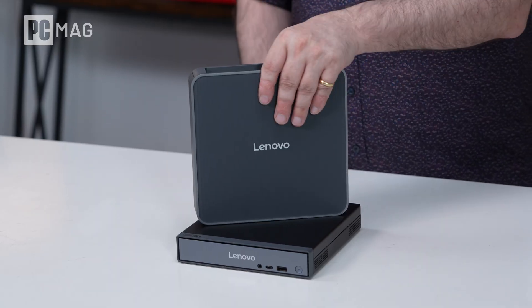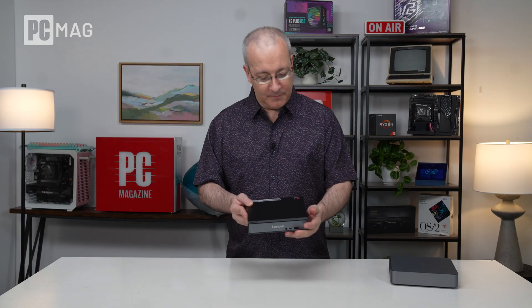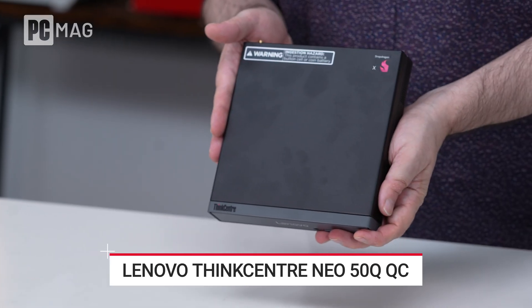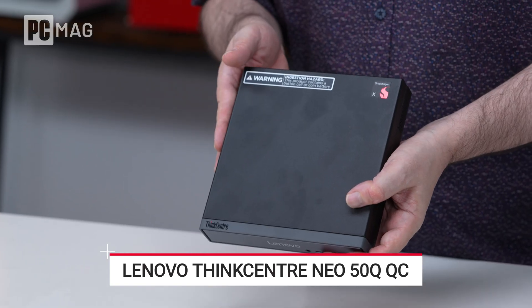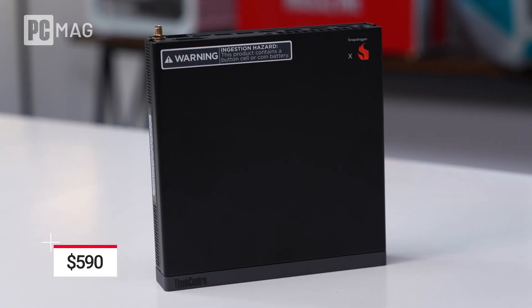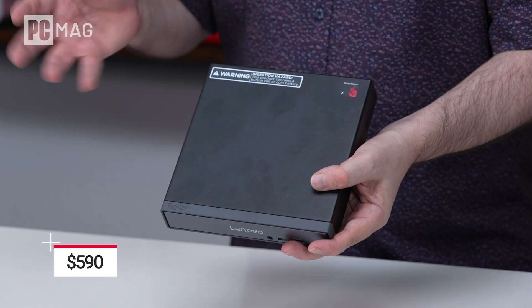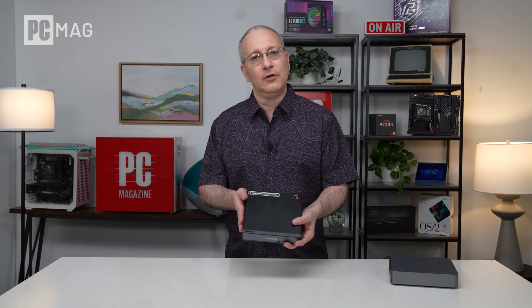The first one we're going to look at is the ThinkCenter Neo 50Q QC. This little guy here is small, square, looks kind of unassuming. We've seen a lot of other Lenovo mini desktops that look a lot like it, but you'll notice there's a Snapdragon X sticker in the corner. Based on the Snapdragon X processor, this starts at $590, and you can get it with a bunch of different memory and storage loadouts. Let's take a look inside.